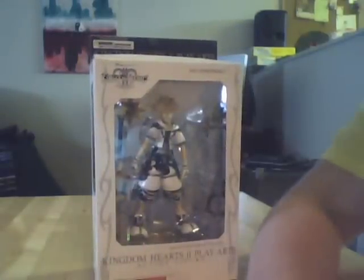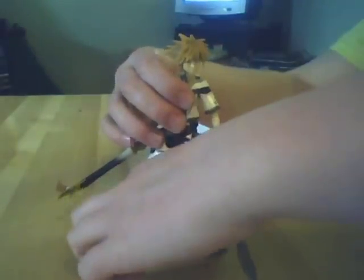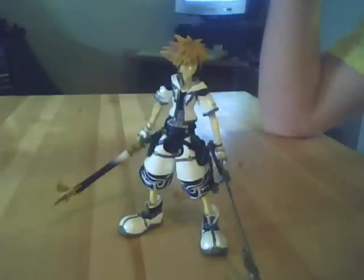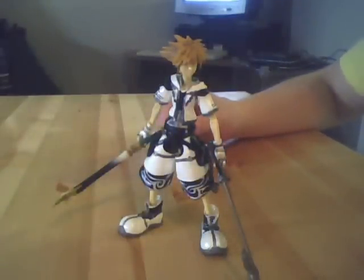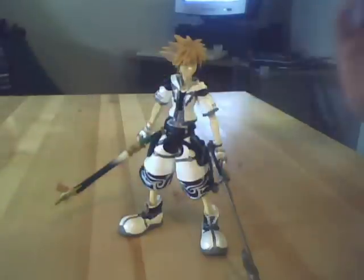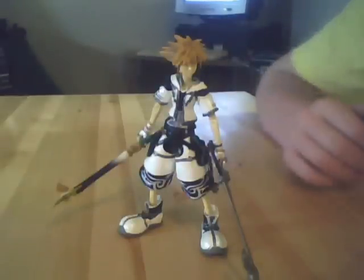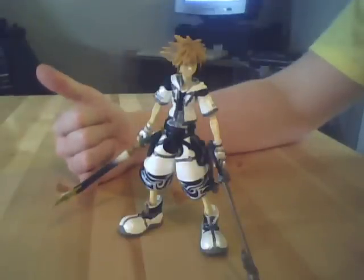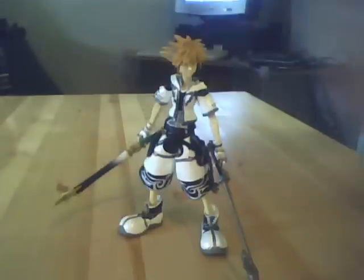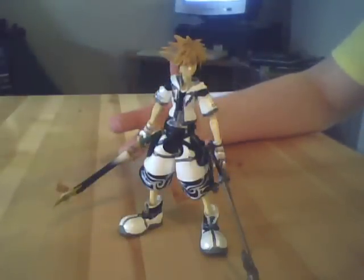So now I'll move on to the figure itself. I now have Sora out of the box here with both his keyblades, and I'm gonna tell you right away I'm a little bit disappointed. The swords are beautifully painted and beautifully sculpted, don't get me wrong, but because of the placement of the pegs on his hands, it is next to impossible to get him to hold these things. Hero's Crest on the right is super tight and I can't actually stick the hole onto the peg in his hand. So I've just got his fingers basically wrapped around the keyblade so that it doesn't fall out.